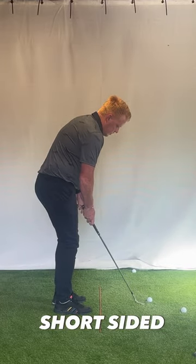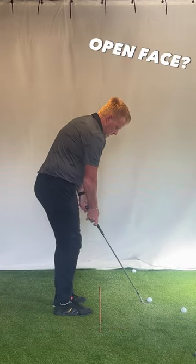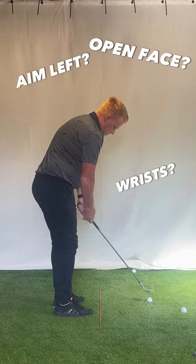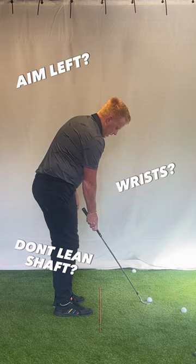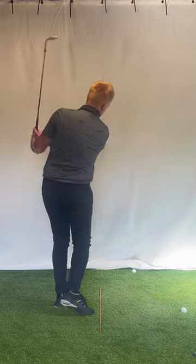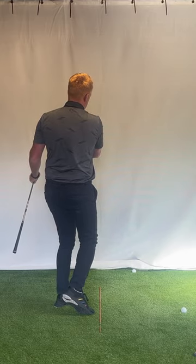A little short-sided around the green. I'll open the face up, aim left — wrists, don't let the club lean forward, no shaft lean, use the bounce. That worked.